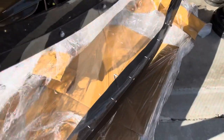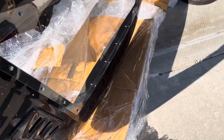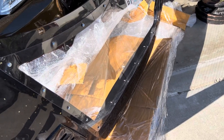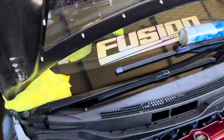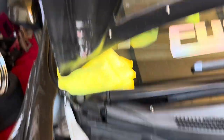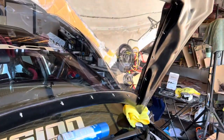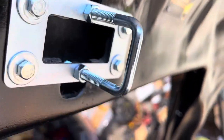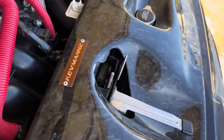You can see the latch — that way I don't have to use hood pins. It should latch right in and hopefully doesn't wobble. I've got it set up on the corners, putting the bolts on this side and the other side, then we'll mess with this latch. I'll loosen these two bolts and adjust it up and down so it can latch perfectly.